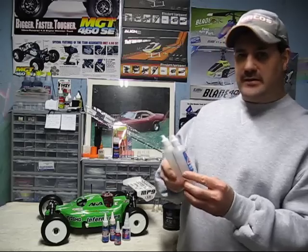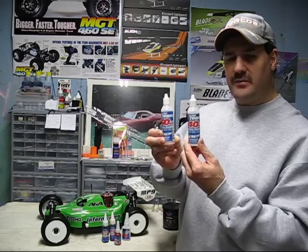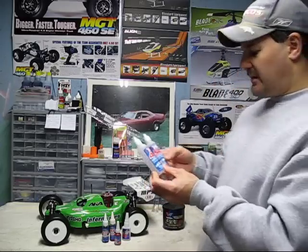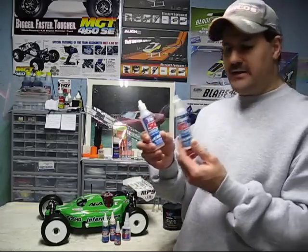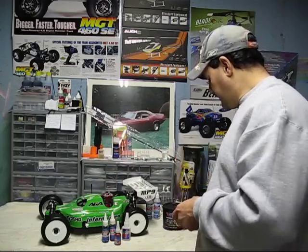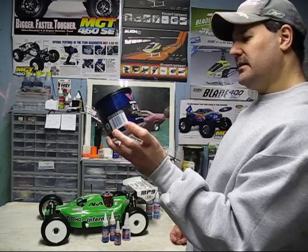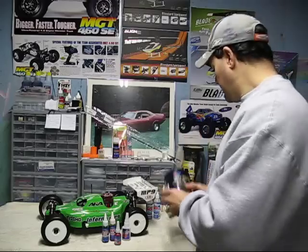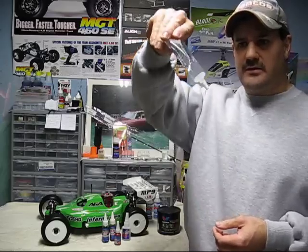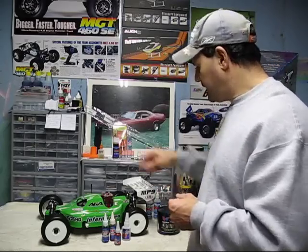You'll also need shock oil, which comes in a lot of different weights. This particular one I have is made by Team Associated, but you can get them by different brands — Losi and everybody makes their own. I have a 50 weight and a 40 weight as basic weights to start out with. When you're doing your gearboxes and differentials, you have the option to either use a grease — this is a black Dura Blend synthetic blend grease — or you can use different weights of silicone. Those are really your choices: either the grease or the silicone for your gearboxes.